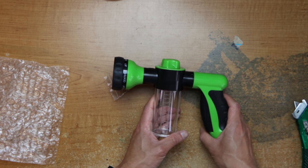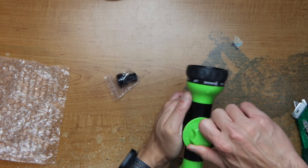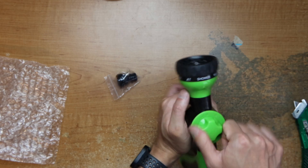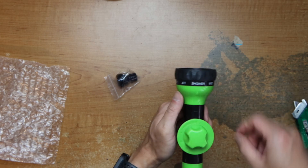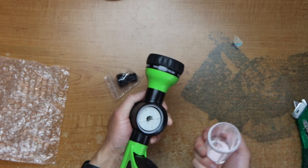That's the unboxing — you don't have to hold it, and then you can choose water or soap. And this shows whatever patterns there are — just remove this.